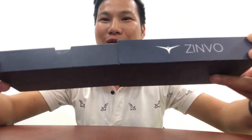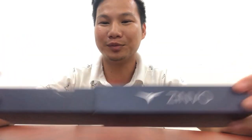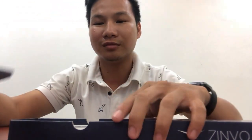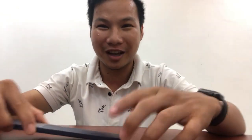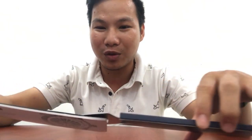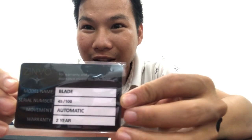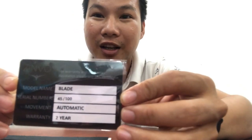So this is how you open the box. In here we have the paperwork. You have a warranty card — it says here for any after-sale assistance please use this certificate. The model name is Blade, and here's the serial number.